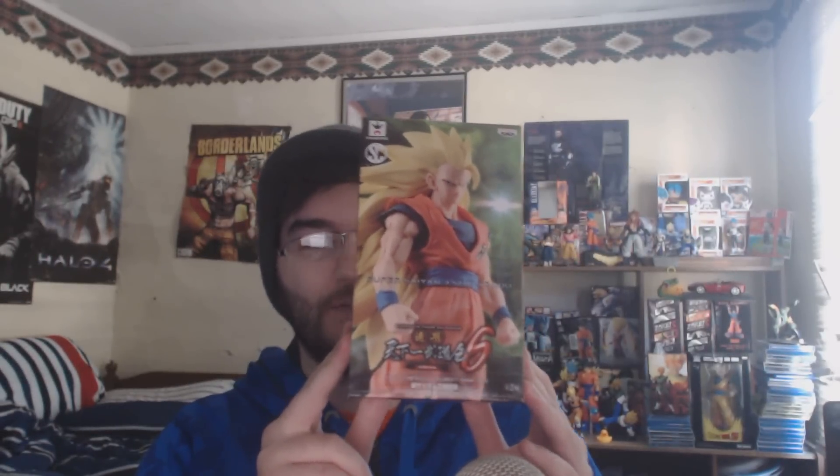But I did buy one to do a review today, and it's a figure that I don't have a figure of — Super Saiyan 3 Goku. It's Banpresto Dragon Ball Super Saiyan 3 Goku Sculptures Big Budokai 6 Volume 5.